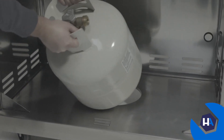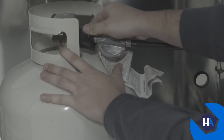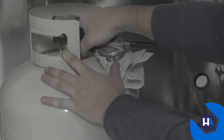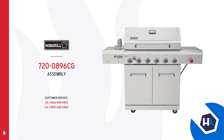With your grill nearly assembled, now it's time to attach the liquid propane tank. Set your tank into the grill cart with the nozzle facing the right side panel. Then carefully and firmly connect the gas line to your tank. And finally, tighten the tank bolt to secure your gas tank in place. Your NexGrill deluxe 6-burner is now assembled and ready to go.